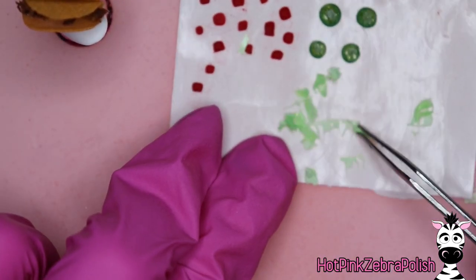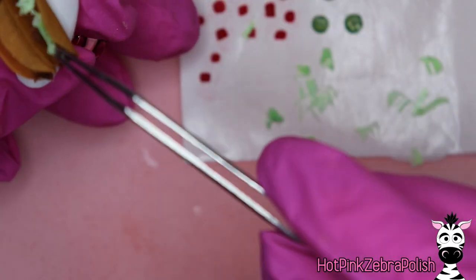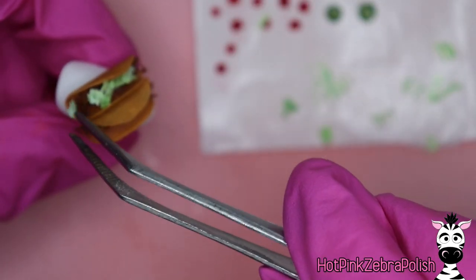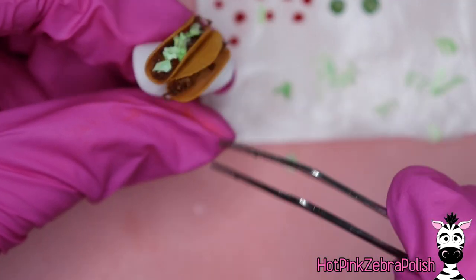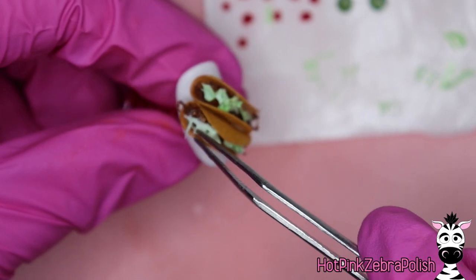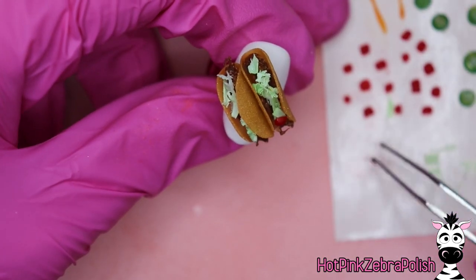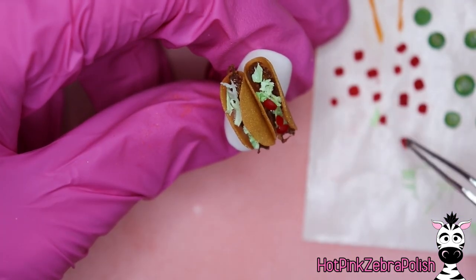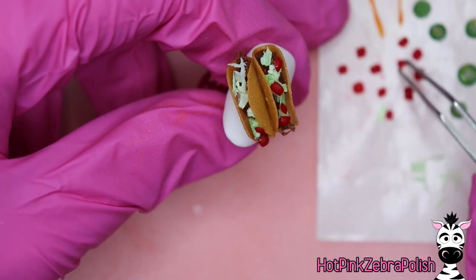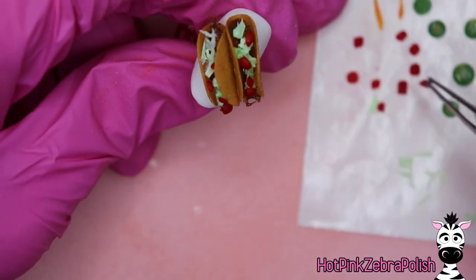Then I'm going to do my lettuce, doing this in the way you would typically fill a taco — there's usually a standard layering order. For me personally, I don't eat traditional tacos — I actually love fish tacos, with grilled fish and maybe some cabbage or mango salsa, which is amazing. So you can personalize this design to fit your own preferences and make the tacos you would like, even if it's got unusual ingredients — no harm in doing it your way.